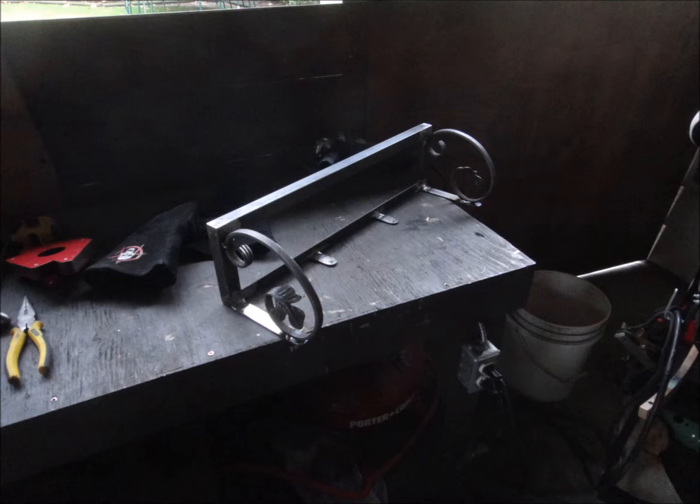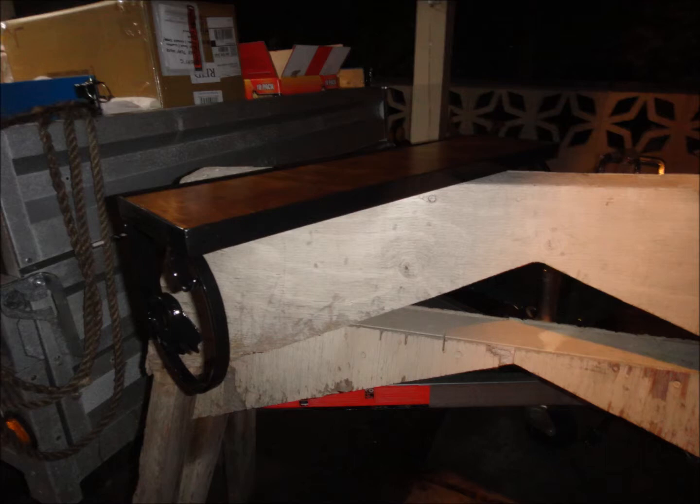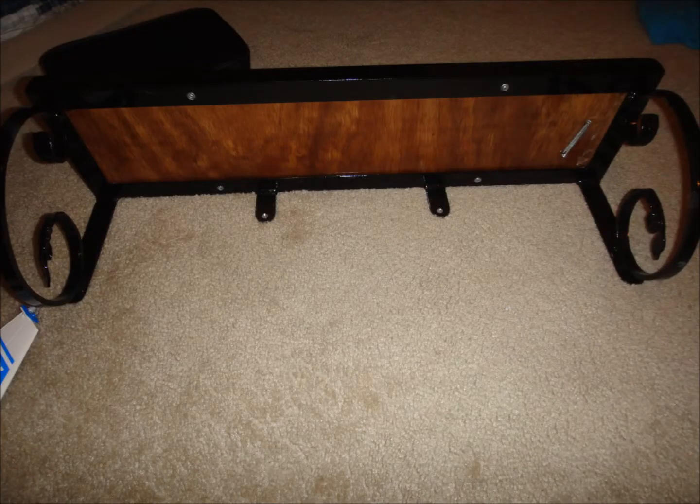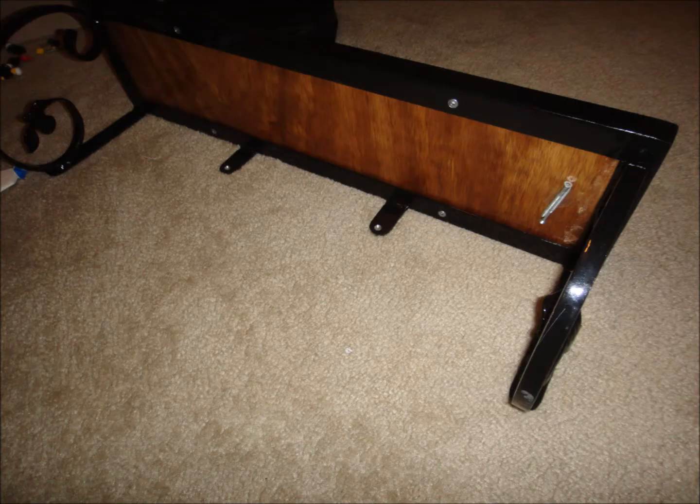We got it all welded out and here it is ready to get some paint. We painted it with some trim clad metal paint — I brushed it on, it gives a thicker coat than a spray bomb. We got a nice piece of wood in there, stained it and varnished it. Here are some last photos of it. My mom really liked it as her gift and I still have to put it up. Thank you so much for watching — don't forget to rate, comment, and subscribe.